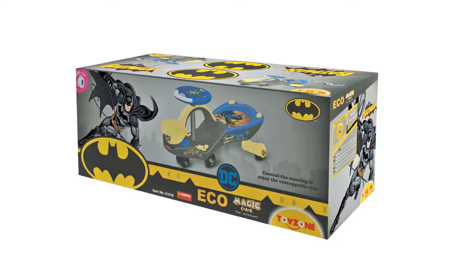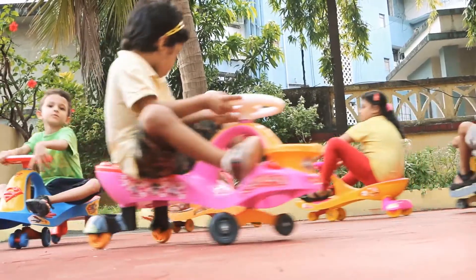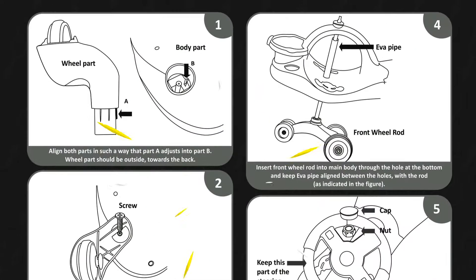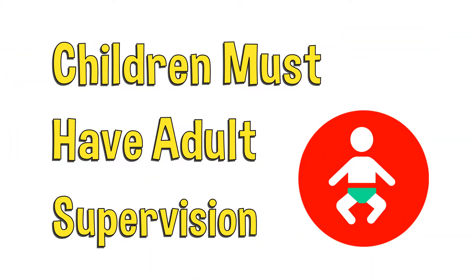In this video, we'll take you through a step-by-step easy assembly process, so you can have endless riding fun in no time at all. Firstly, please read the instruction manual carefully enclosed in the box. The assembly must be completed under the supervision of adults only. Let's get started.